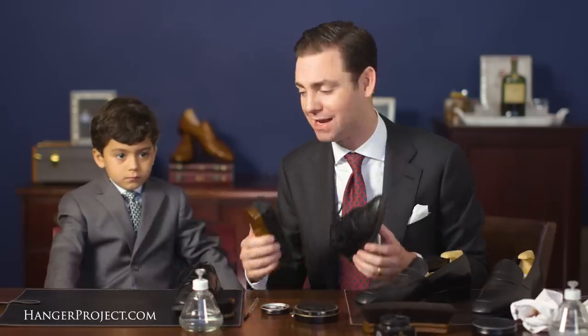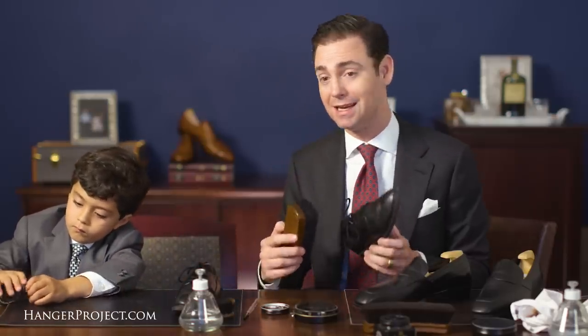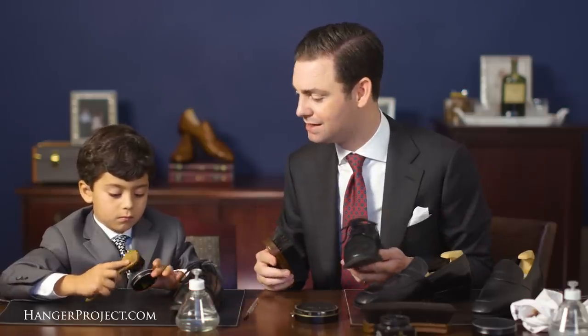As fathers, one of our most important responsibilities is that as a role model to our children. How we behave, even whenever we don't think our children are watching, how we dress, how it is that we treat others — these are powerful signals we send to our children in terms of how we expect them to behave. Dressing well really is just an outward sign of respect. Whenever we go out into the world, whether to church or to a friend's house for dinner, dressing well is a sign of respect to those we're meeting.